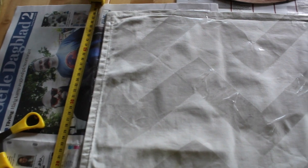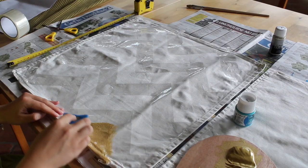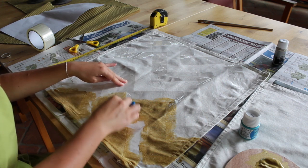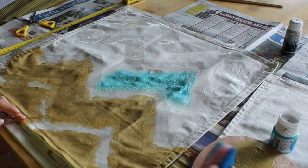This is what it looks like when the tape is completely laid down — this is what it should look like. Then I'm taking my gold fabric paint and painting, and in the middle I'm using the turquoise fabric paint.